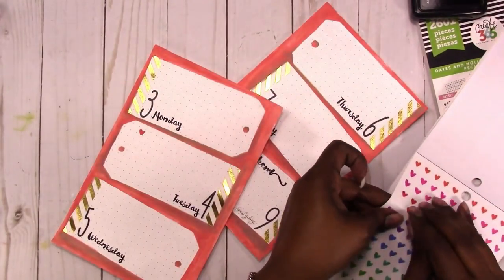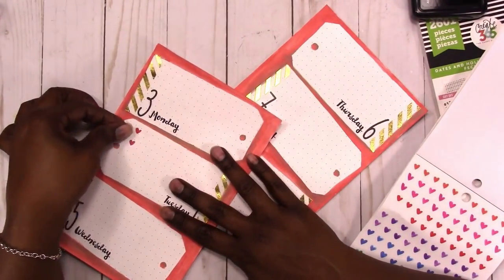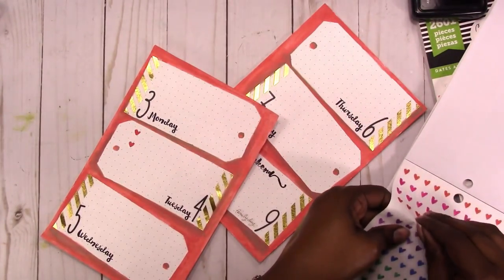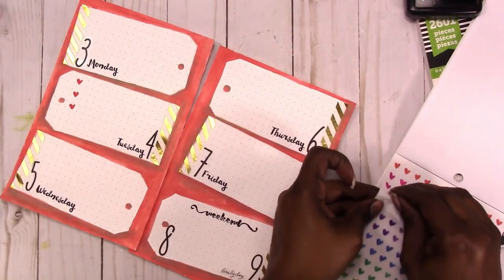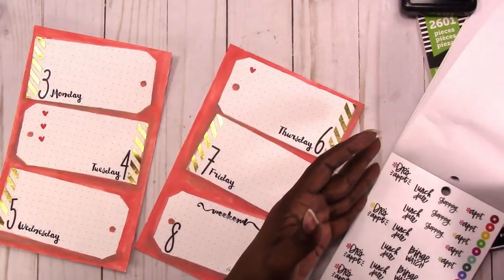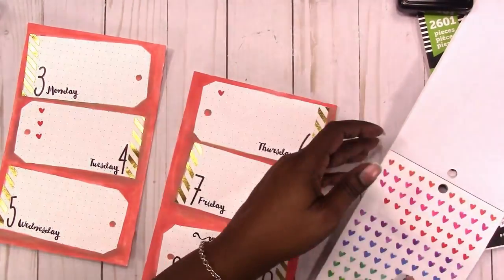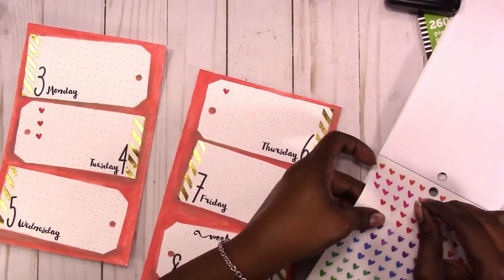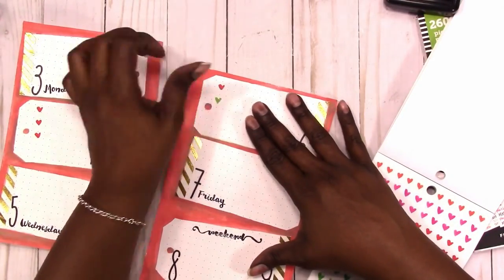Here I'm using these little hearts from the Happy Planner sticker book as bullet lists or checklists for tasks or items I need to do throughout the week. You can also color code your lists.